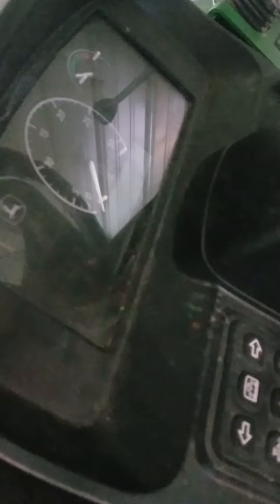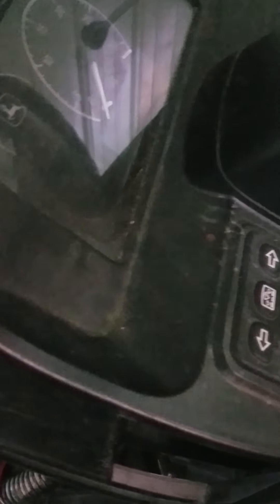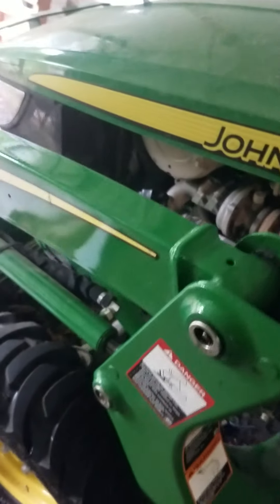Good evening ladies and gentlemen. I figured I would show you a code on a 3038E John Deere tractor right here.